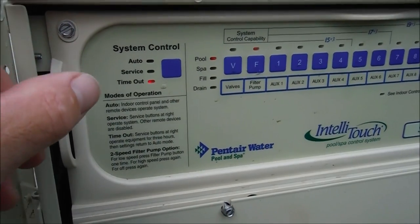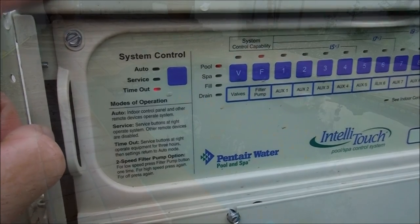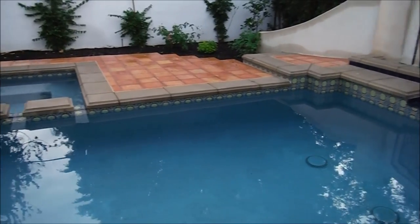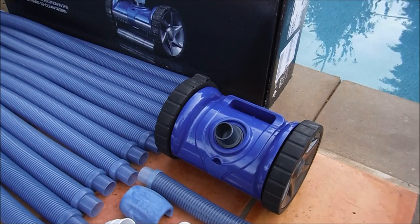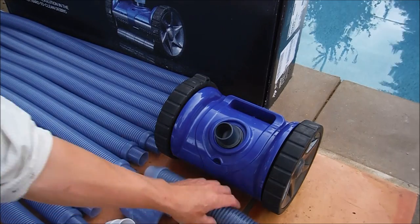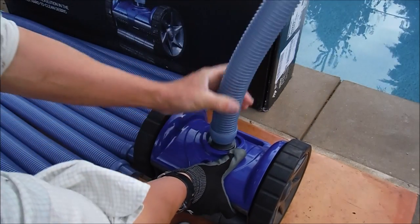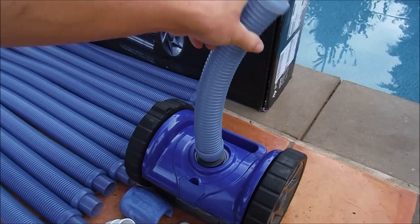You want to make sure the pool is off during the first part of the installation process. The Rebel Cleaner can be hooked up to a side port in your pool or directly to the skimmer. The first thing you want to do is attach the small 14-inch hose, making sure it's snugly on the Rebel Cleaner itself.